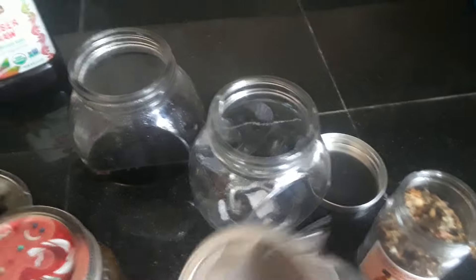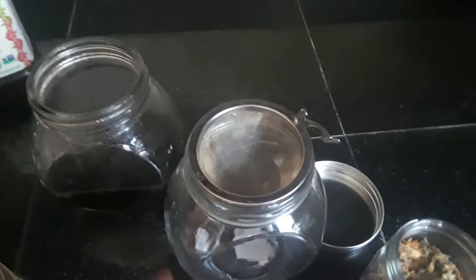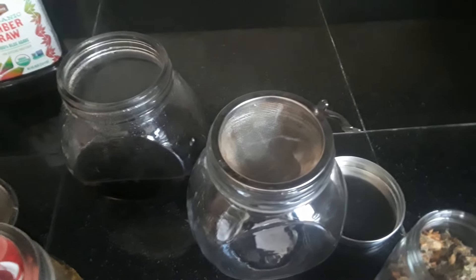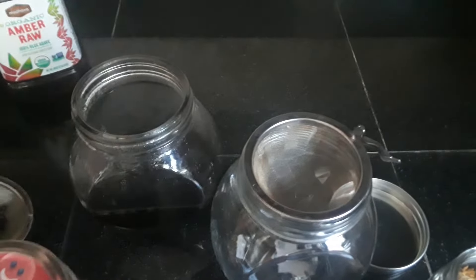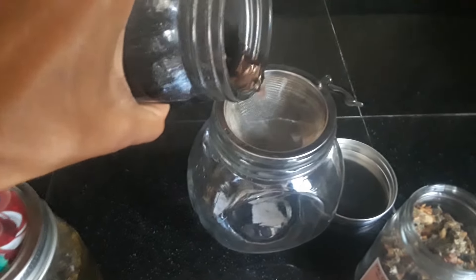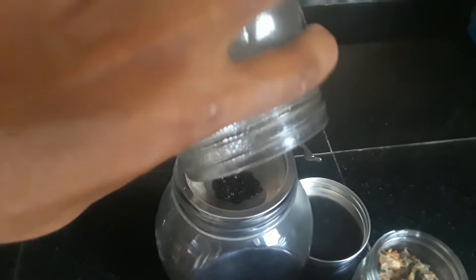After it's been steeped for 10 minutes, use a little tea strainer. I got mine from my local herb shop, but you can find any kind at Whole Foods or Walmart — Walmart would probably be cheaper. Take the tea that has been sitting for about 10 to 15 minutes and pour it over so that the tea strainer catches all of the herbs.